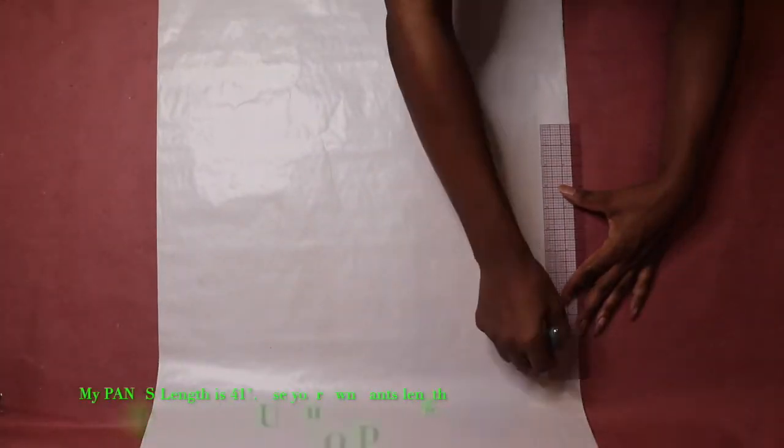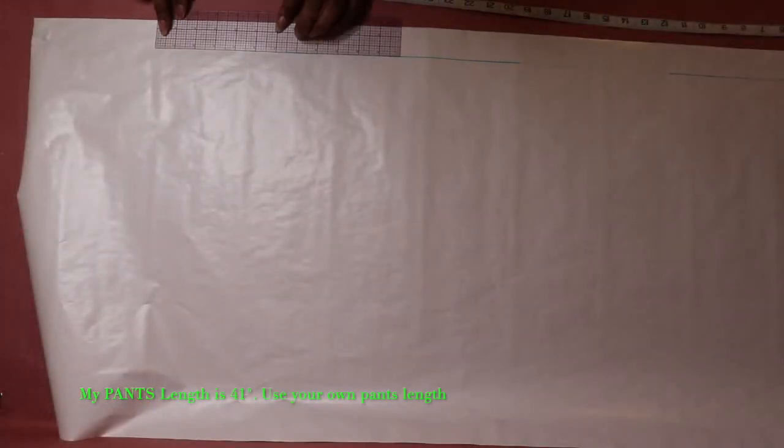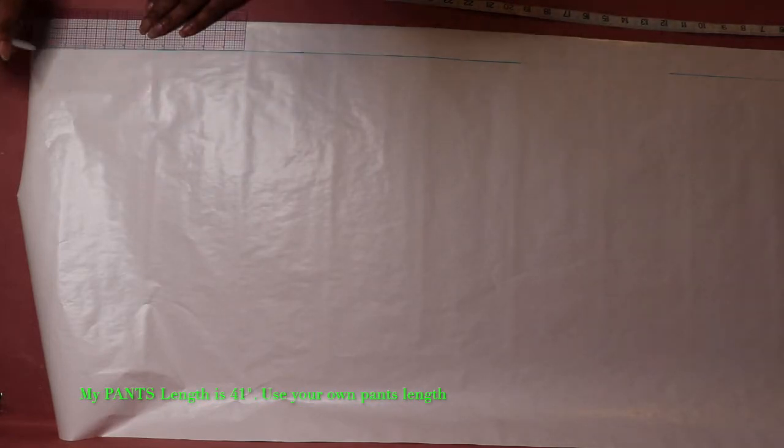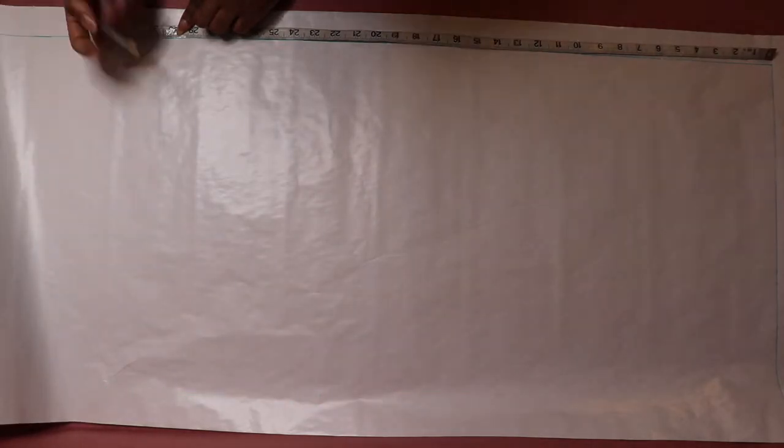This tutorial is for ankle length pants, so I drew a line that is long enough to cover my pants length of 41 inches. Then with my tape measure I measured 41 inches starting from the waistline.